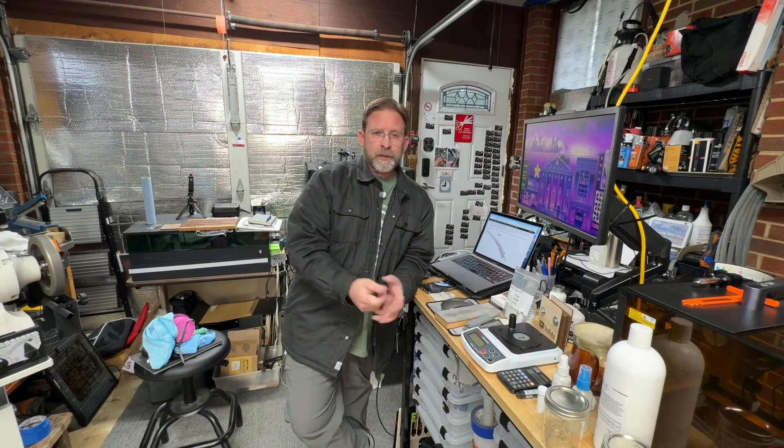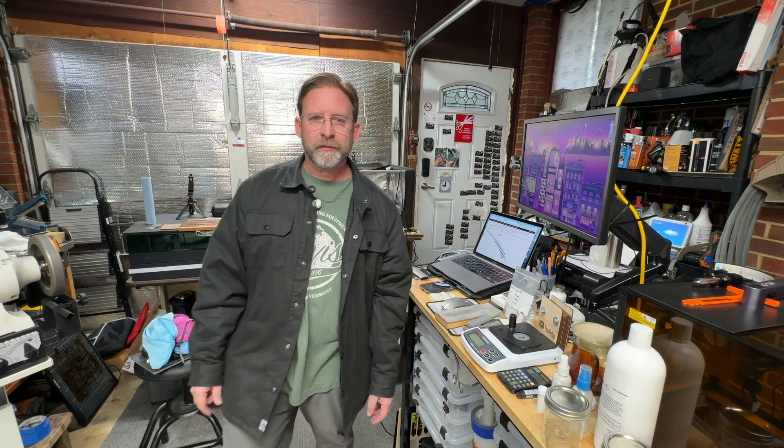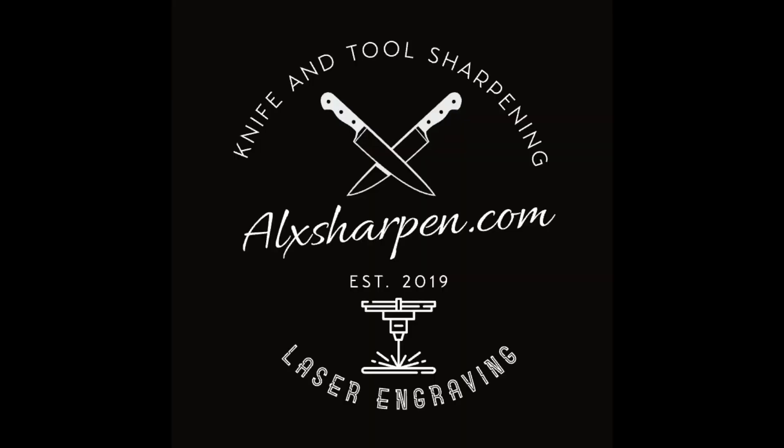That's it — I hope that helps some of you. Have a great day. I've left links in the description for just about everything we saw here today.